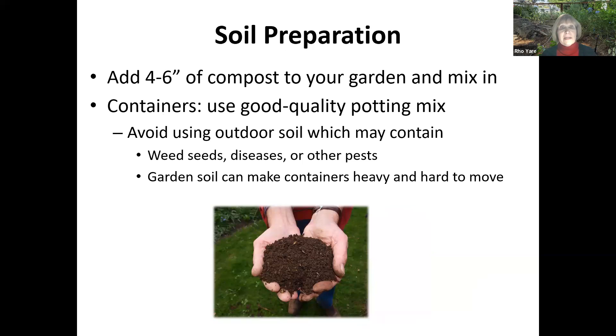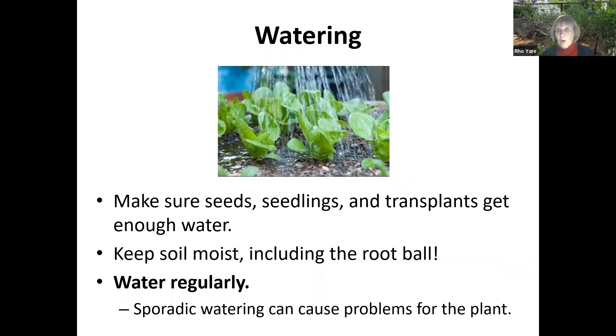We're going to prepare the soil and add some compost to your garden and mix it in. If you're going to do container gardening — a wonderful way to experience spring and summer gardening — make certain you use a good quality potting mix. Don't use soil from the garden; it may have pests or seeds in it, and it's very heavy and harder to move containers around. Make sure your seeds, seedlings, and transplants get enough water and keep the soil moist. A lot of you know this stuff, but we're reviewing it because it's time to shake off winter and start with spring.